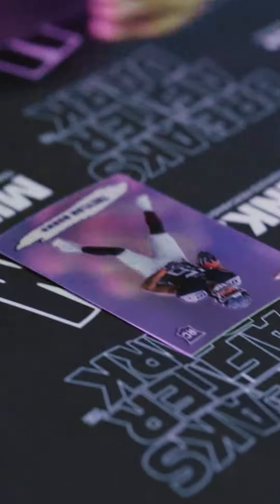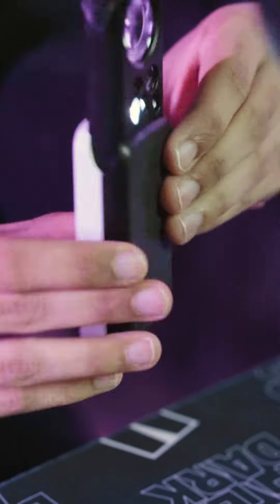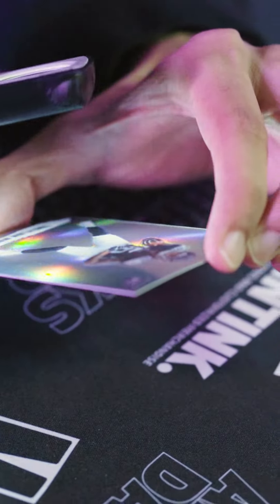I'll show you the review service and how we prep cards for grading. I have a Trelon Burks rookie card here, and we're going to use a 30x jeweler's loupe with light to inspect the card — checking the corners, edges, surface, and centering to see if there are any flaws. Once we see it's good enough for grading, I have a microfiber cloth, which is very handy to clean surfaces.